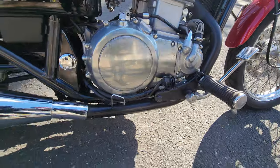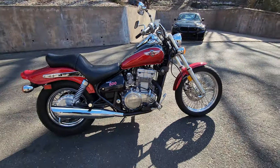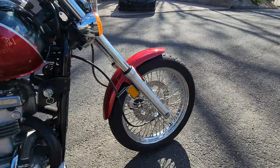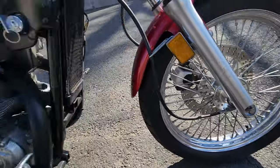We also painted the header pipes black to give it a badass look, and it's ready to go. If you're looking for an absolutely bulletproof bike that you can ride all summer, ready to go right out of the box — your ship just came in. And if you want to make it a fire-breathing dragon, buy a two-in-one exhaust for it.